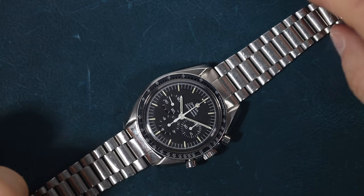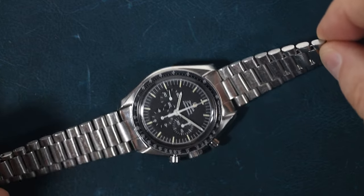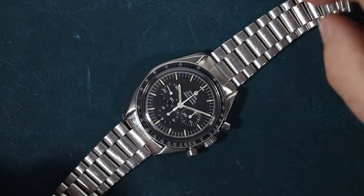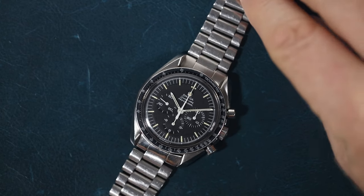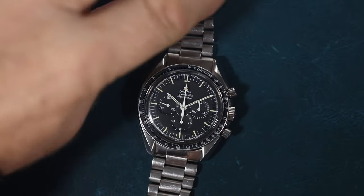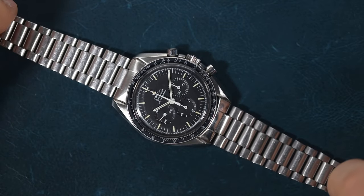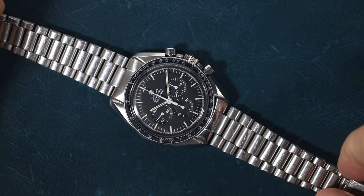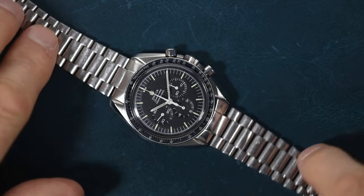Welcome to another grading video where I take a watch and go through it carefully and allocate a grade so as to help value it in case I was going to buy it. Now this particular one is my watch. I've had it for many years. I bought it from a New York collector who had two examples of this particular very rare reference, and he very kindly sold me this one.